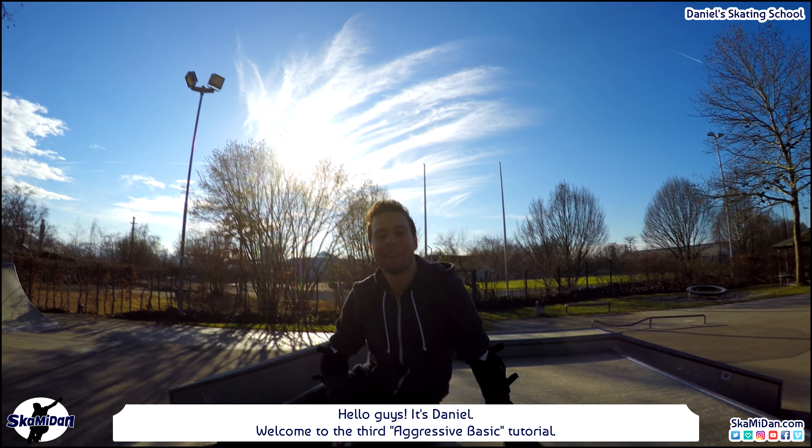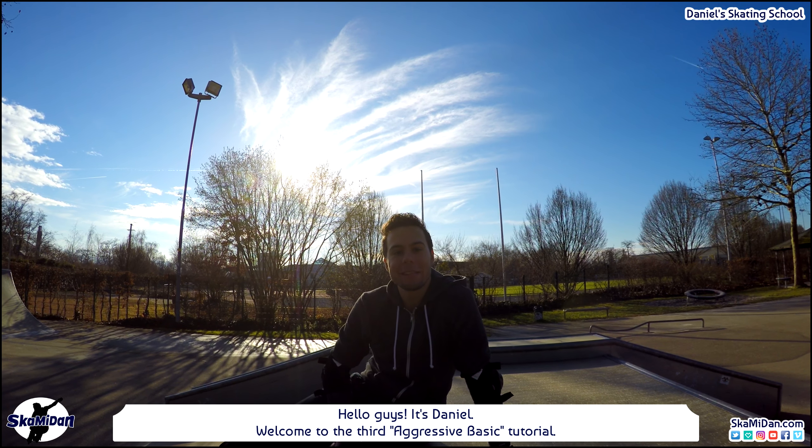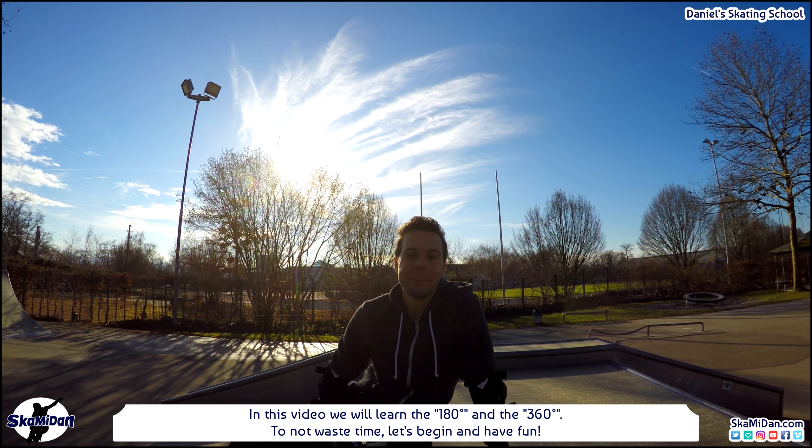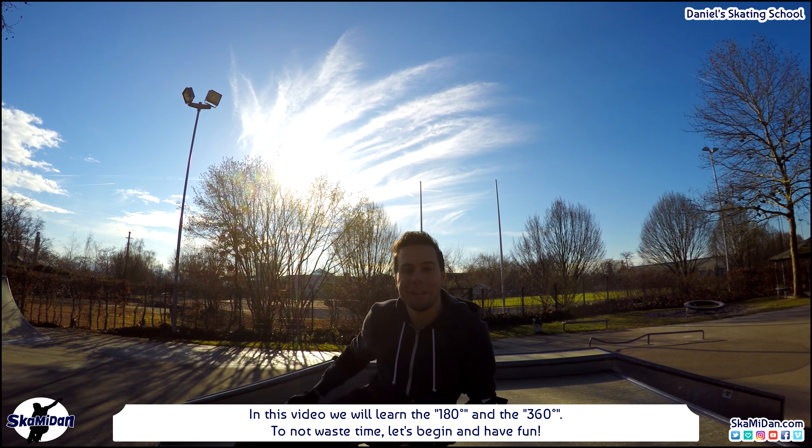Hello guys, it's Daniel. Welcome to the third aggressive inline skating basic tutorial. In this video we will learn the 180 and the 360. Let's begin and have fun!